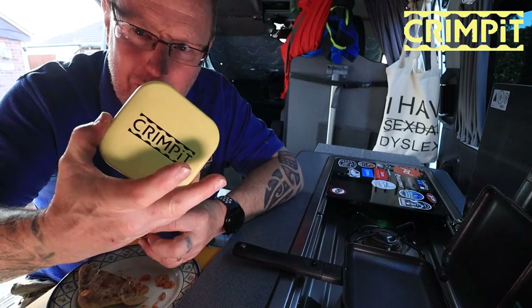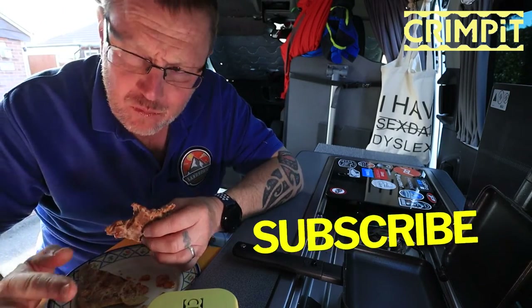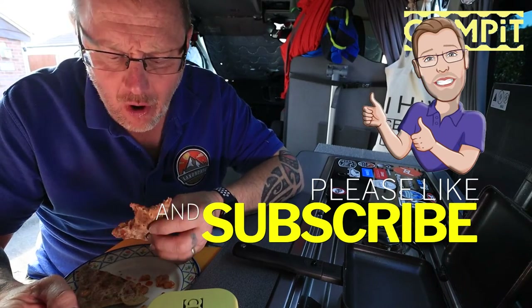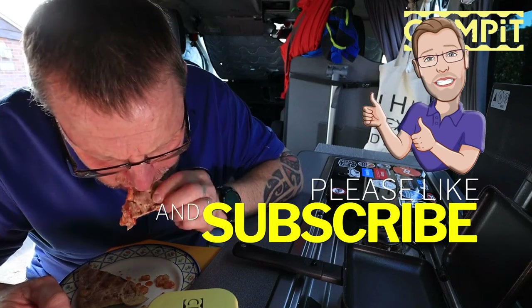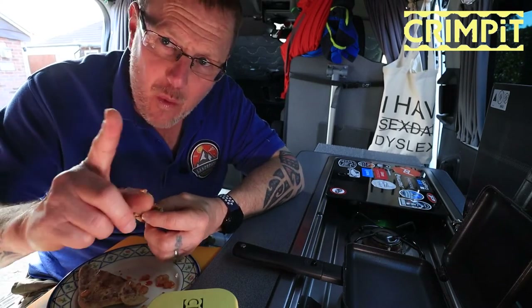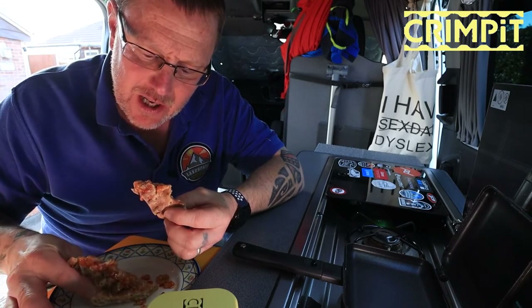Game changer! Thumbs up — like and subscribe. Amazing. One thing it needs though: someone invent a little rack so I can keep my beans upright when it's on the plate.